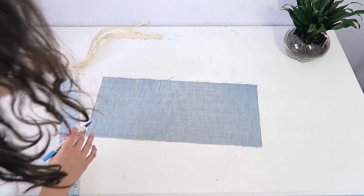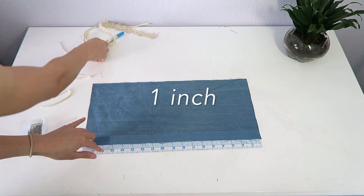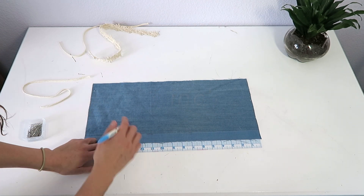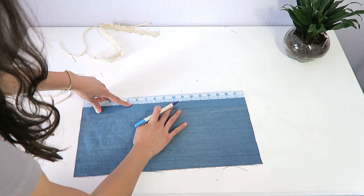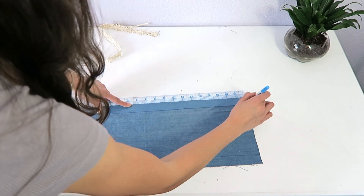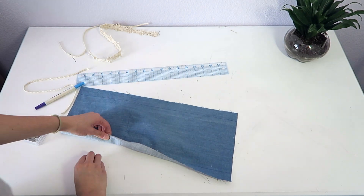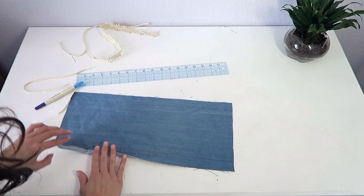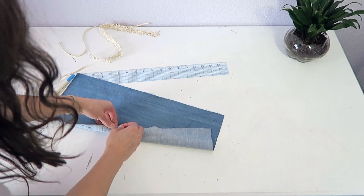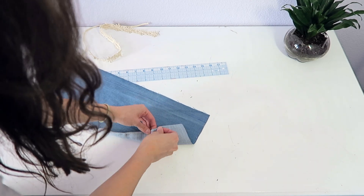Then you want to flip it over to the side that you're not going to use and draw a line that's one inch from the bottom and also the top. We're going to use this line as a guide for when we fold in the edges. As you're folding in the edges, make sure that you're pinning them so they stay in place, and also make sure you're pinning them in the same direction so you have no trouble taking them out as you're sewing.